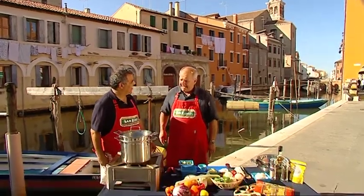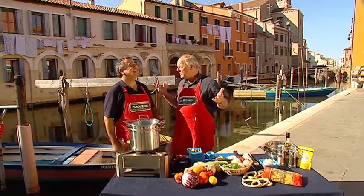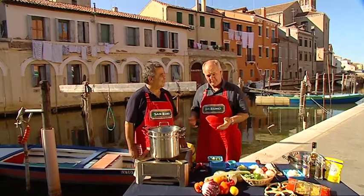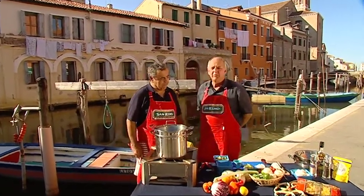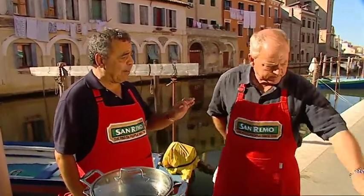Buonasera Michele. Buonasera Michele, and a wonderful afternoon for Coach here. It's just five o'clock in the afternoon. Beautiful. And we're going to cook this terrific pasta recipe — it's bowtie with salmon and vegetables.